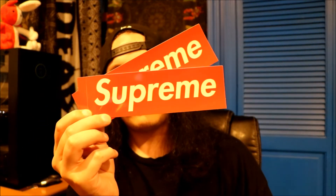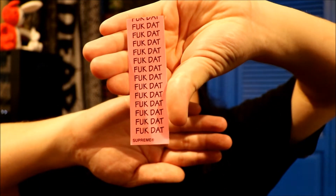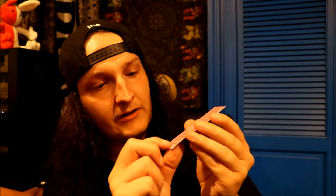As in every Supreme order, we got the normal box logo stickers — two of them, classic, nothing's changed there. I appreciate that. I do like Supreme stickers; I have a whole brick of them upstairs in my room I just hold onto. We got an 'F dat Supreme' sticker right here. And there are dot stickers — like cutouts of dots, so when you take the extra sticker off it's a dot, not a strip. That's interesting.